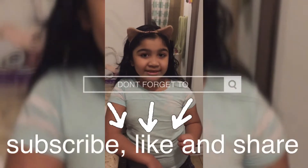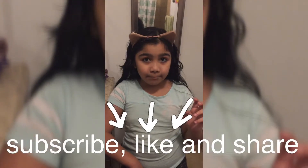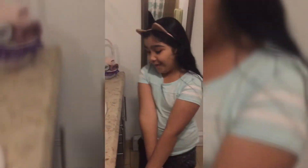Hi everybody, before we start, remember to like, subscribe, and share. And what are you going to do today?